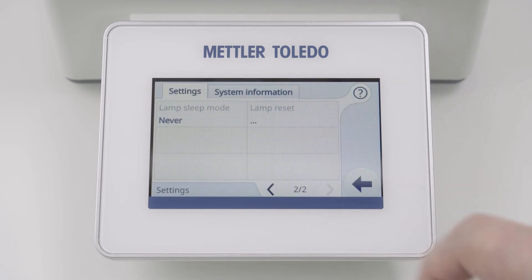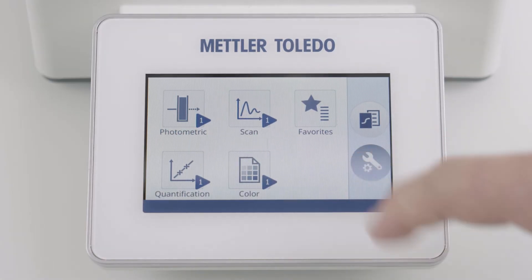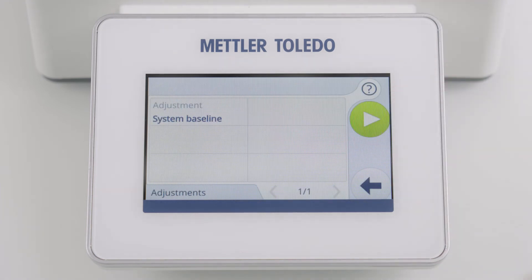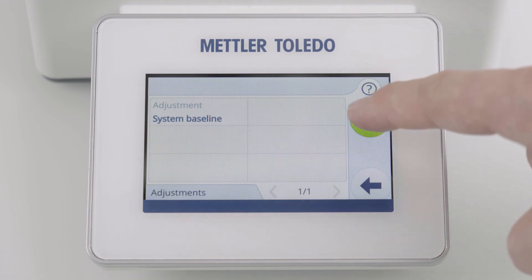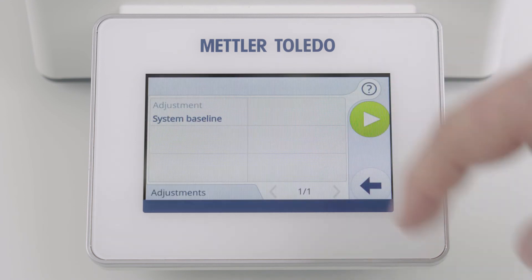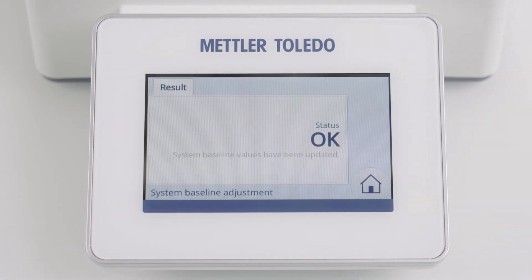After a warm-up time of at least one hour, you have to perform an adjustment. Go to Setup and Tools, Adjustments and select System Baseline. Press the Start button and confirm that the compartment is empty. Now your instrument is again ready to use.